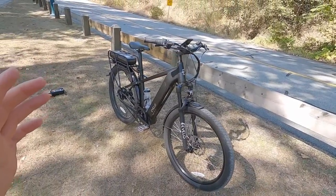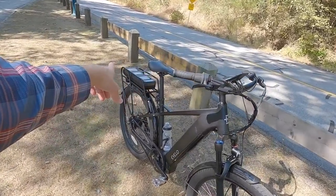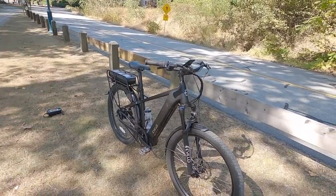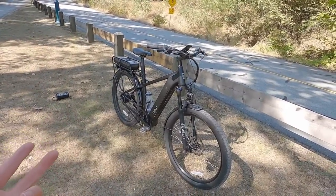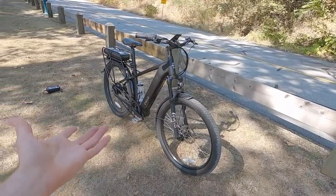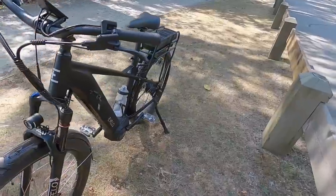Even though it's set up as almost like a speedy commuter — with that optional rear rack, fenders, and integrated lights with brake light activation — even though it's set up as a city model, you could swap the tires out and you'd have like a cross country electric bike. And the motor on this thing is super powerful as well.